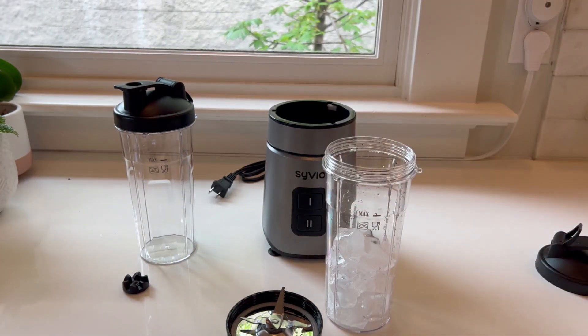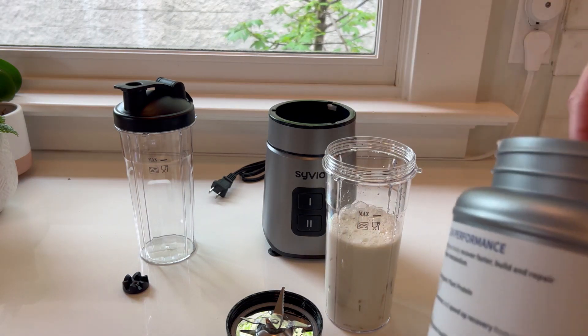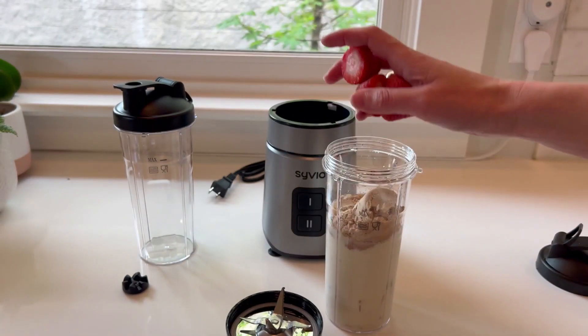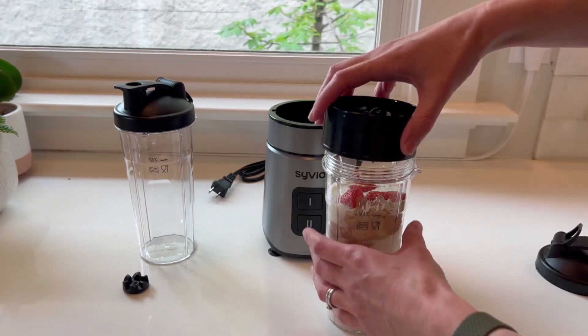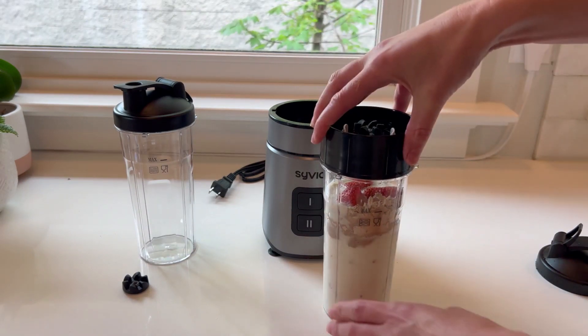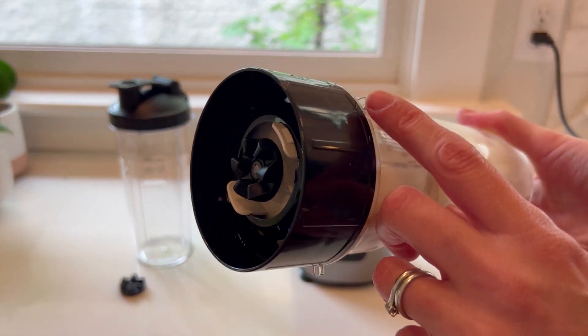I've added some ice, then adding my milk, and now I'm adding my protein powder. I'm also going to throw in some strawberries. All you do now is twist on the blending top — very easy to twist on — and make sure it's good and tight. When you put it on you want to line it up with these little hooks here.